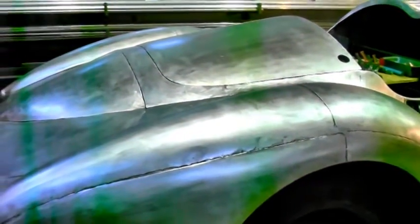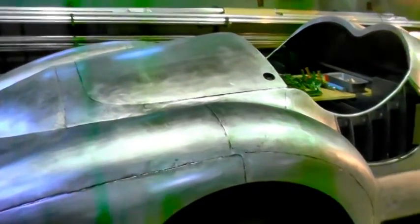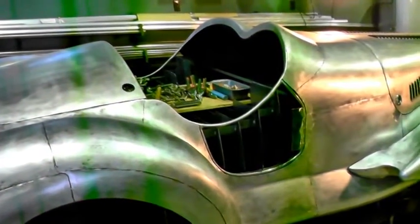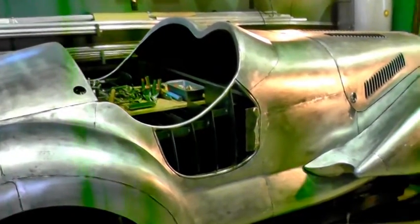I kind of like the shape of it and the flowing lines. It's got a conventional trunk, and the hatch behind the seats is a gas tank and spare tire area. It's a pretty small interior — I'm going to do that in aluminum sheet with round head rivets and wood accent panels.